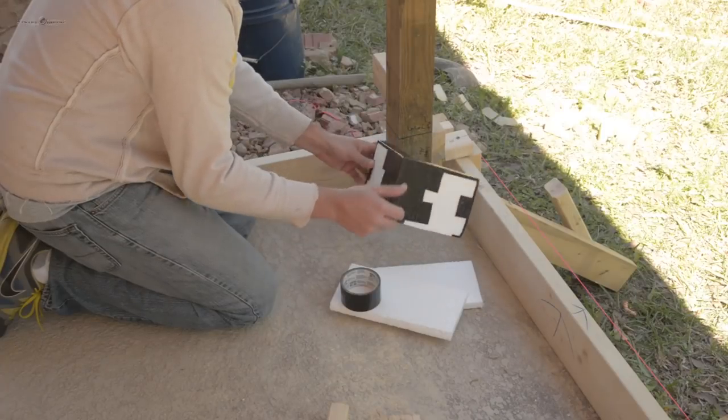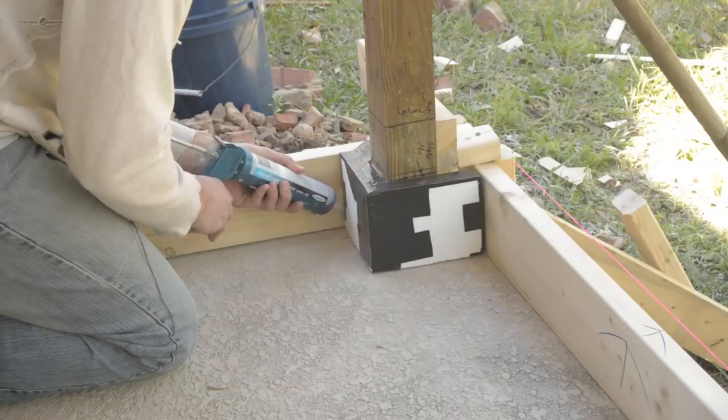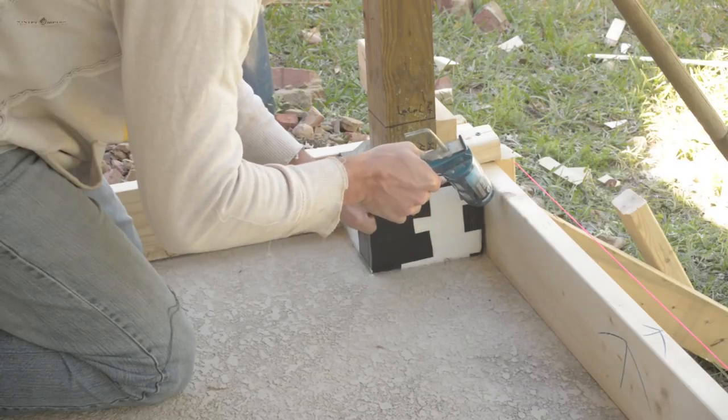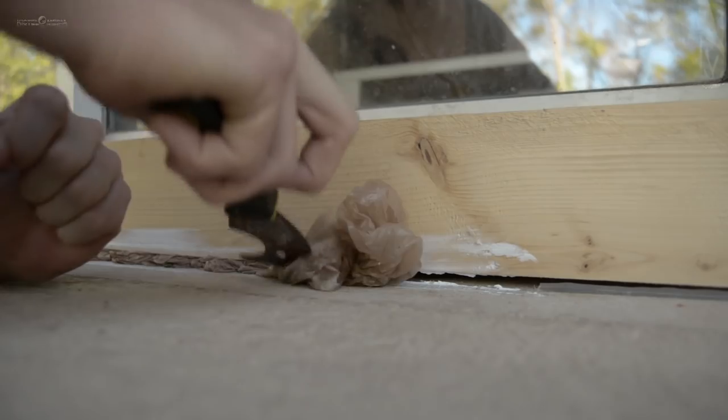For the posts I made corner forms the same height as the perimeter forms. Finally I sealed up the seams with silicone to ensure a clean job when the forms came off. I used plastic bags to compensate for large gaps from floor irregularities.